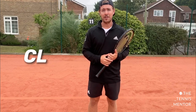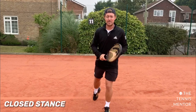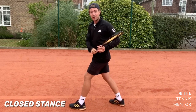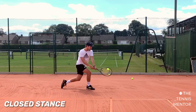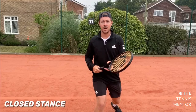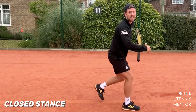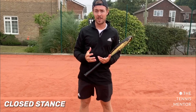The final stance is used less often because it's more limiting with regards to power and control — it's the closed stance. The closed stance is where your foot steps across your back leg. You can see how that's going to be limiting straight away because my hips are facing this way, so it's much tougher to get rotation through the shot — meaning less power and it's tougher to direct the ball. This stance is most commonly used when you're really wide under pressure or you have no time to react, such as on a first serve return. It's more common on the backhand side than the forehand side, but it's much more limiting and we want to try to avoid the closed stance as much as possible.